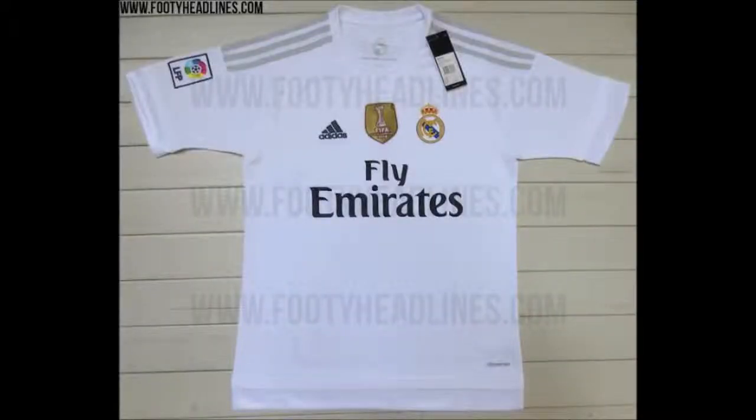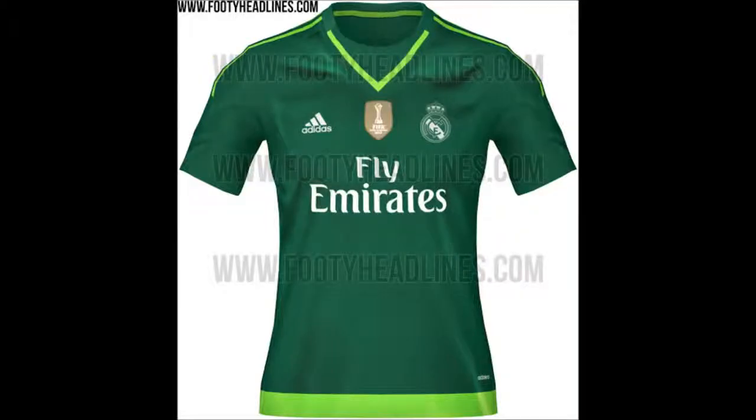The first one we have here is their home kit, which is a nice white colour, which is the typical Real Madrid. It's got sort of silver outlines on the sleeves and it looks really nice. It's a little bit different from last year's one — it's still similar, but that's Real Madrid's staple, that's what everyone knows them by, so they can't change it too much.